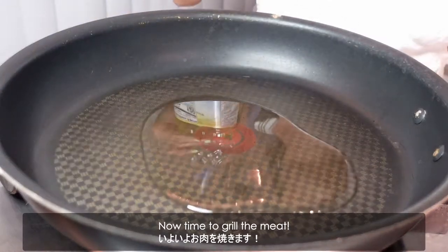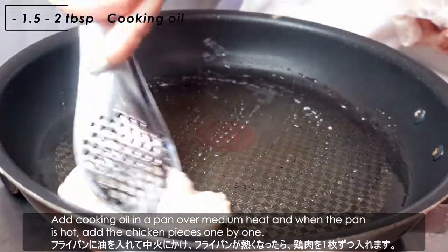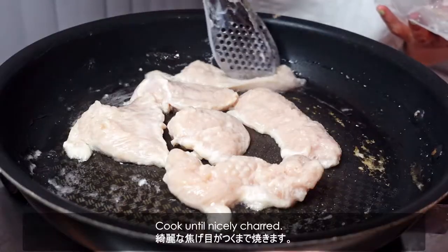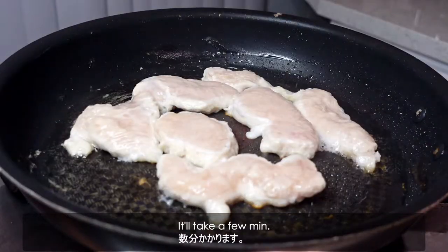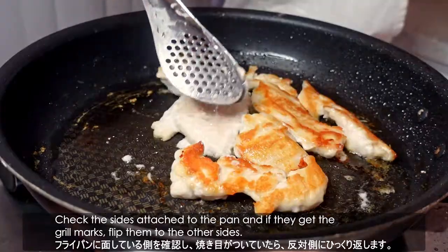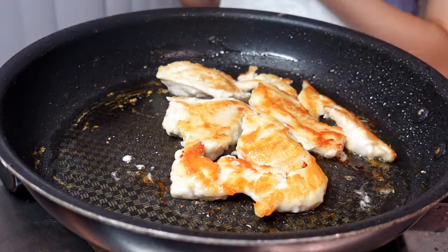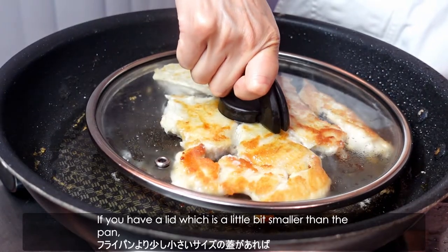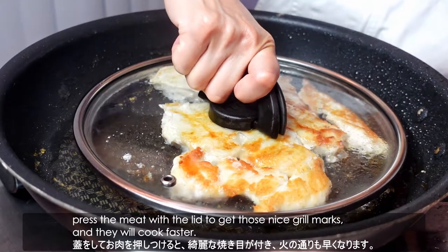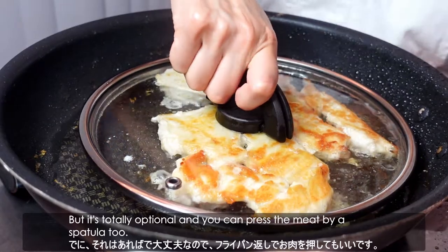Now it's time to grill the meat. Add cooking oil in a pan over medium heat, and when the pan is hot, add chicken pieces one by one. Cook until nicely browned — it will take a few minutes. Check the sides attached to the pan, and if they get grill marks, flip them to the other side. If you have a lid that's a little bit smaller than the pan, press the meat with the lid to get those nice grill marks and they will cook faster. But it's totally optional, and you can press the meat with a spatula too.